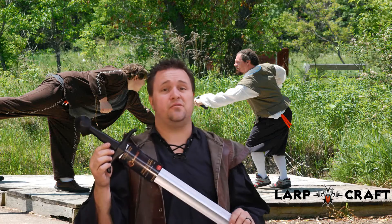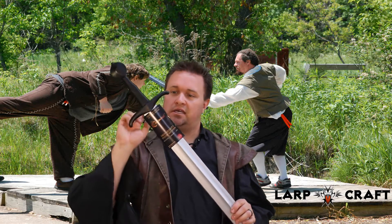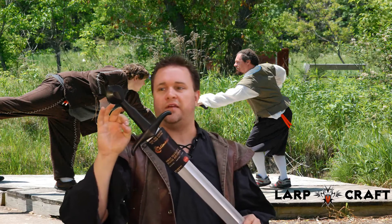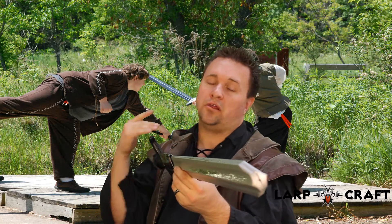Welcome to another LarkCraft Review. My name is Art Tennant and this is the Sanguis sword from Calimacil. It's probably one of their more entry-level swords but offers an incredible amount of detail and Calimacil quality foam.